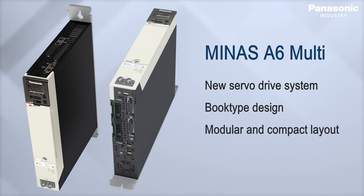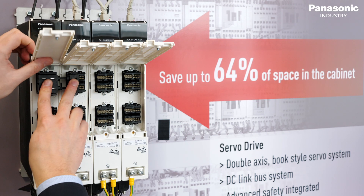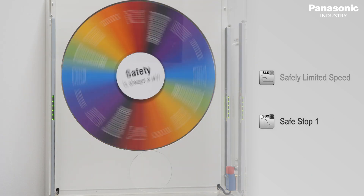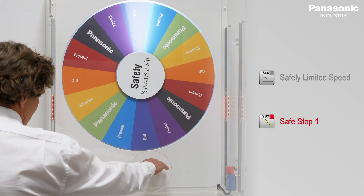With its modular and compact design, one power supply module supports up to 40 axes. A front-mounted DC bus link system enables a tool-free, easy and fast mounting. Additionally, the new 400-volt servodrive system comes with 18 integrated safety functions on board.